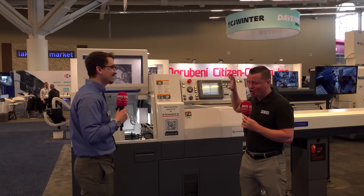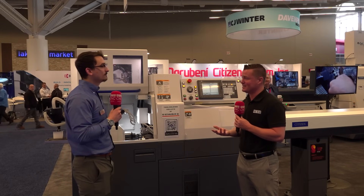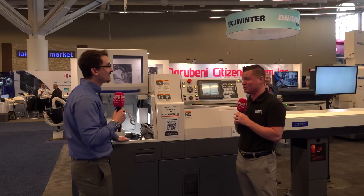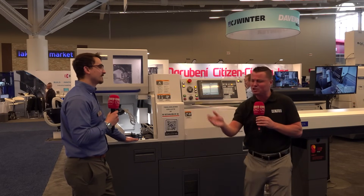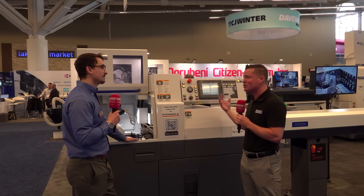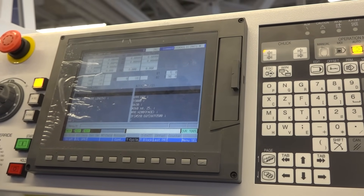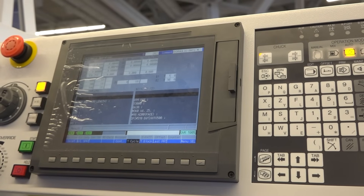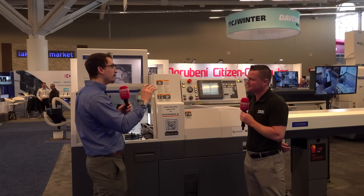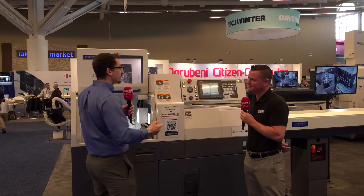I see Citizen machines all over the place. Through our friendship with colleagues here at Citizen — Joe specifically — we're always going to great customer testimonials, seeing machine after machine, dozens of rows lined up. I have to talk about the software because Citizen's software is unique in its own right. With other machines you're typing in and programming where everything's going, but what we have at Citizen is our machining data.